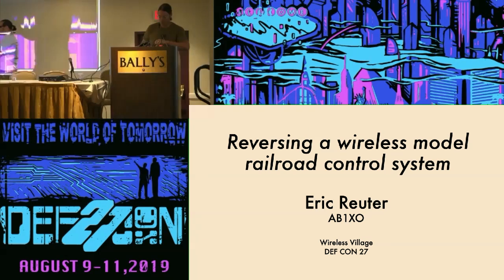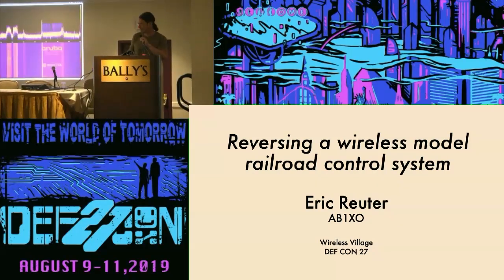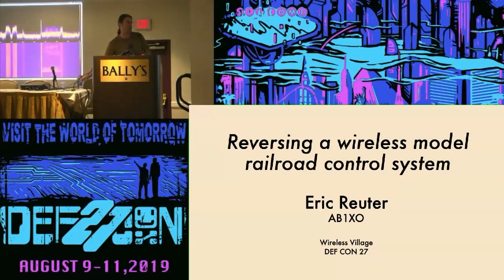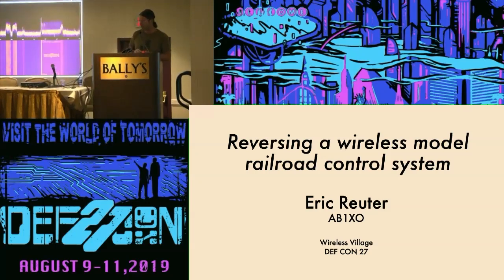I'm Eric Ritter. I'm a fan of radios and trains, and last year I did a talk on wireless protocols for real trains, and at the risk of getting pigeonholed, I'm going to talk about model trains this year.